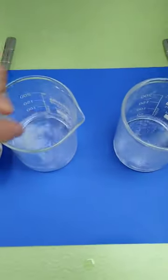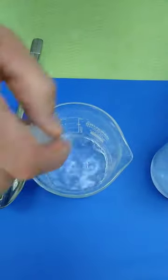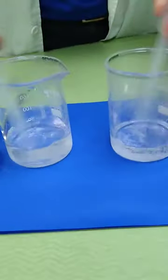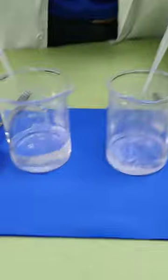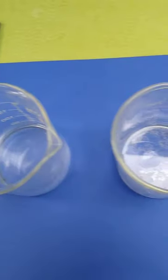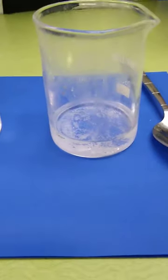When stuff dissolves, what's happening is the water is pulling it apart. Water is extremely sticky — it loves to grab onto and hold things, including things that are dumped into it. With just a little bit of stirring, you can see the salt is gone from the water, but in the rubbing alcohol it is still there.